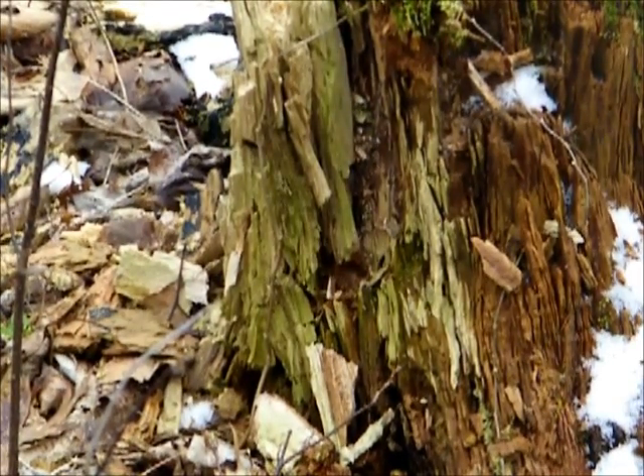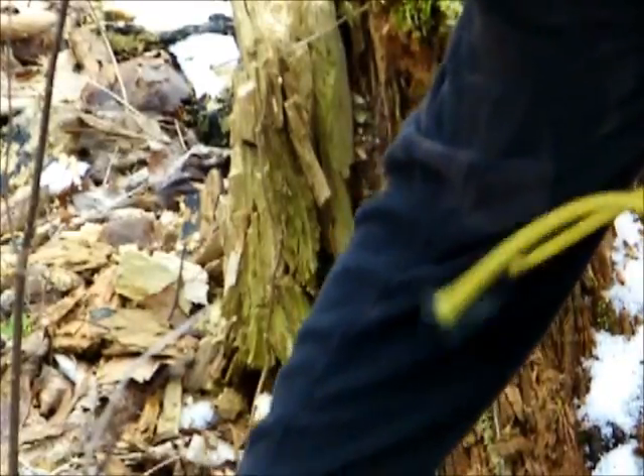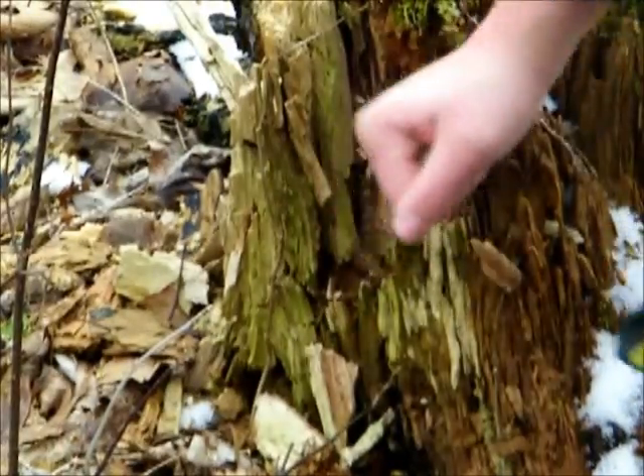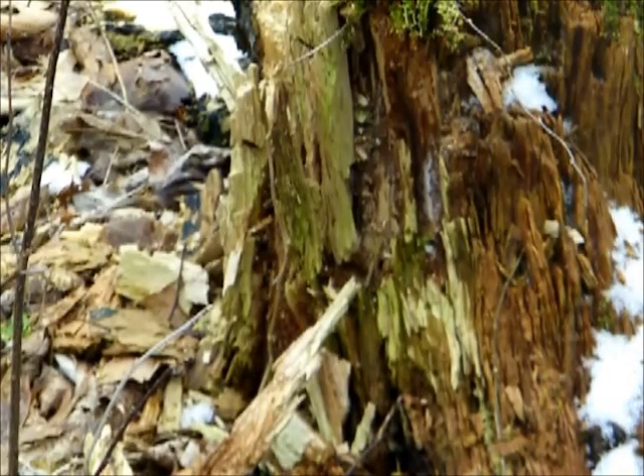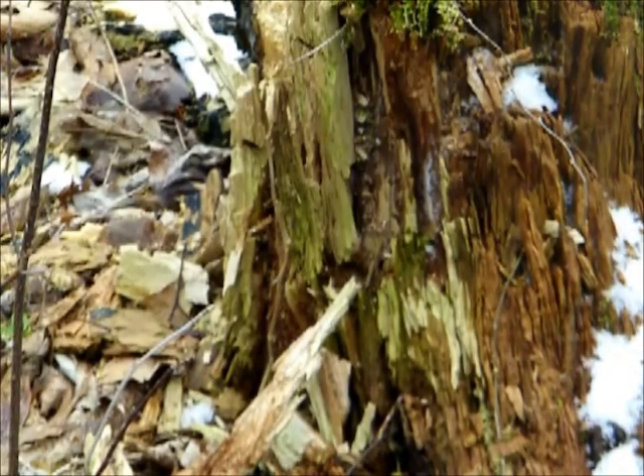There's a stump here — it's pretty rotten and I can take off chunks easily. I'm just going to fire a few rounds at it to see how well these stones hit. I'm going to be at around 10 yards.